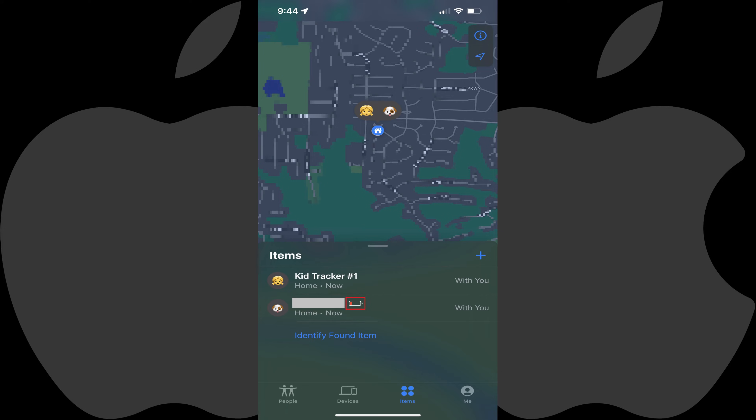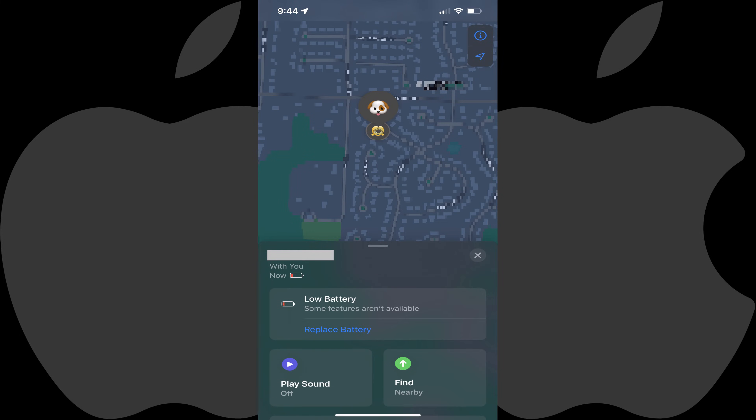You can also tap the name of the AirTag in this list, and you'll land on an information screen where you'll see the battery level displayed in two places toward the bottom. Again, you'll only see battery information if your battery is critically low.